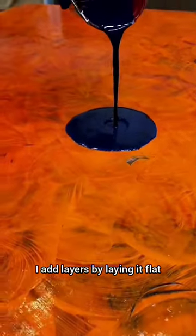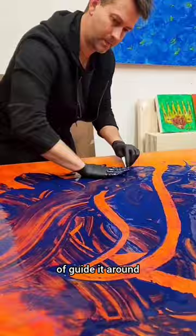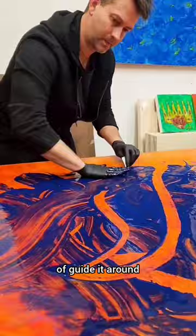I add layers by laying it flat. Thin out the paint with about 90% clear coat and then 10% pigment. Pour it on and then I use my hands to kind of guide it around, shape the form. I'll use old show cards which I cut up in different thicknesses and carve into it like a palette knife.